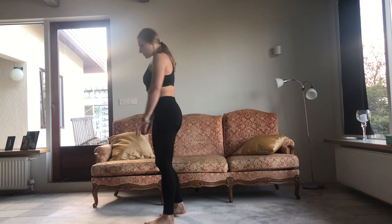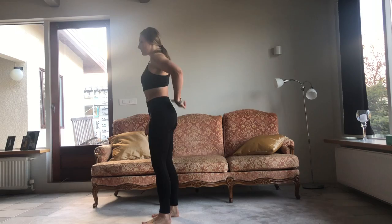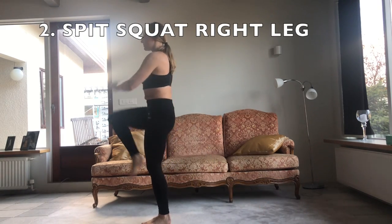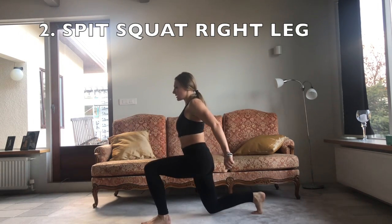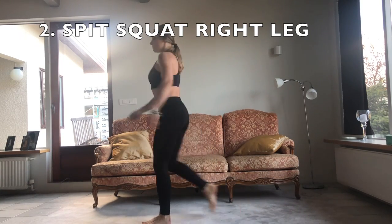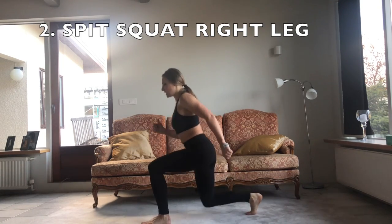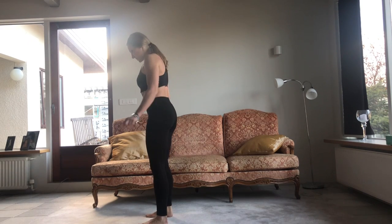Now we go to the lunge. Remember to keep your knee over your feet. Also activate your core. Use your hands to help. Don't go with your body to the front — you don't do this. Go low. Do it in front of a mirror so you can see what you're doing. Next leg, of course.